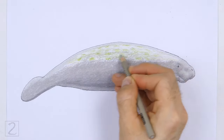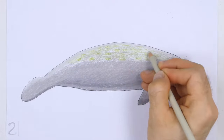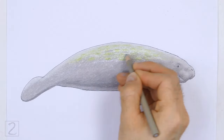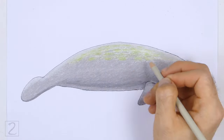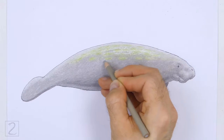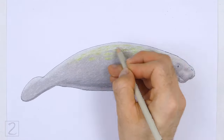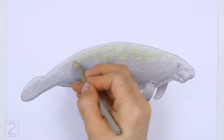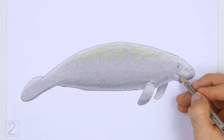And that's it for the manatee. Don't forget to pause the video to draw at your own pace. Also, please visit HowToDrawAnimals.com where every step of this tutorial is broken down into an individual image. If you'd like to support my channel, please consider buying my books on Amazon. I'll leave a link in the description below.